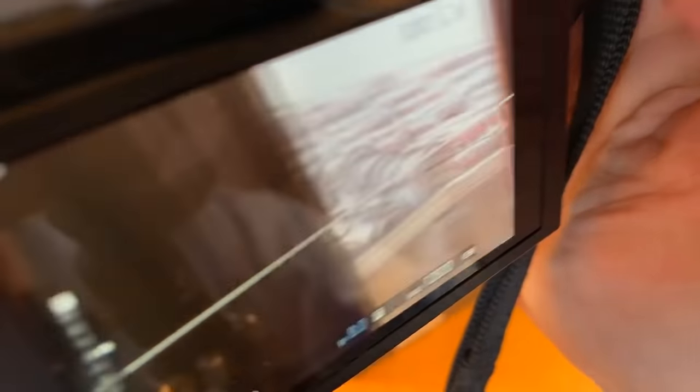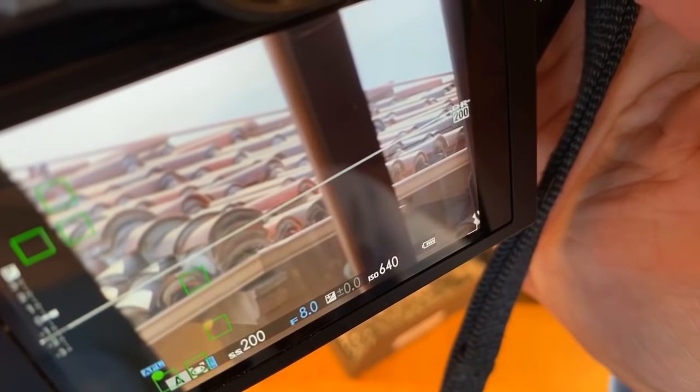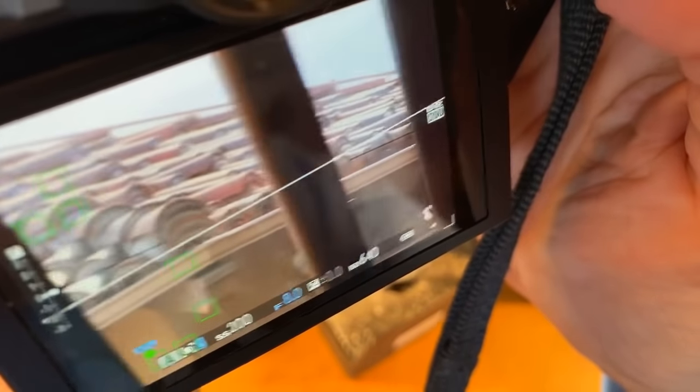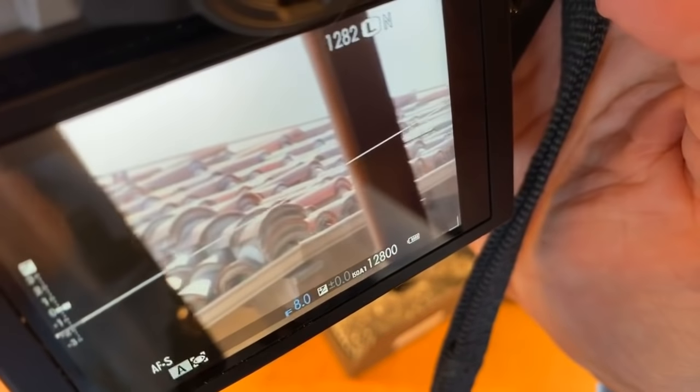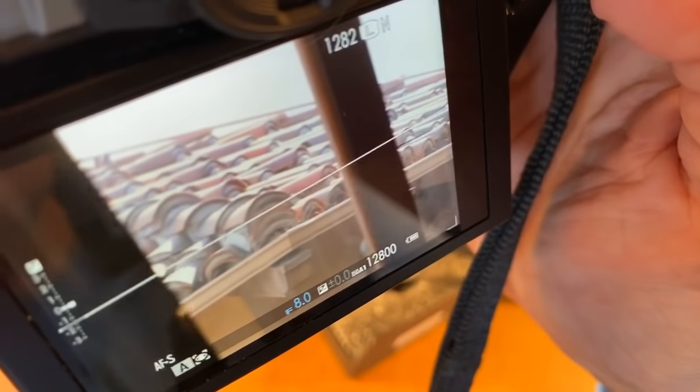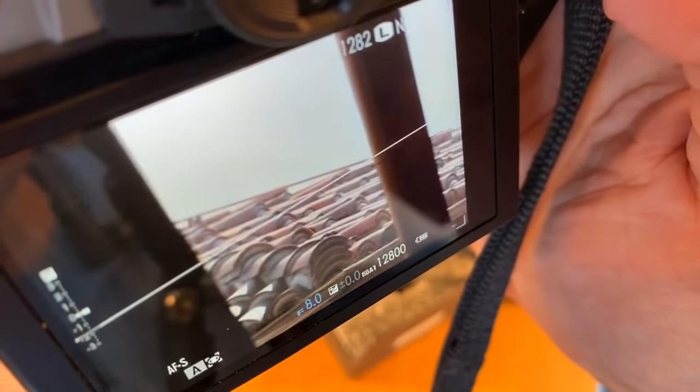Does it focus? It definitely autofocuses. Let's see if the stabilizer works — I can hear it working. Yeah, stabilized. Unstabilized. Good.